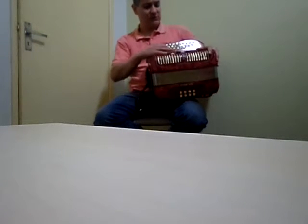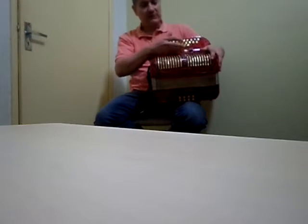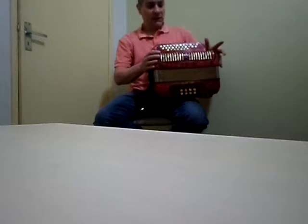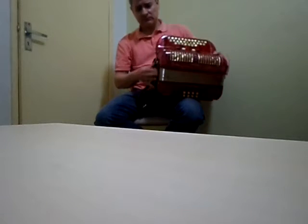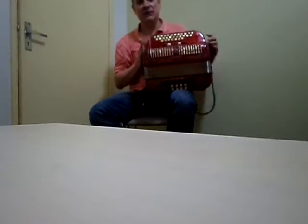A gaita possui 5 registros na mão direita, que estão bem justos, todos eles funcionam. É uma gaita em terça de voz. A pressão do fole 100%, sem qualquer vazamento, como eu estou mostrando.